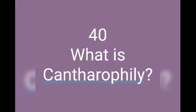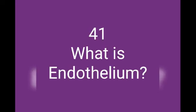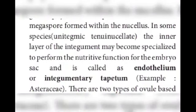Question number 40: what is cantharophily? It is a very interesting and important one. Cantharophily is pollination by the help of beetles. A beetle is a kind of insect. If pollen is transferred by the help of a beetle, then that pollination is called cantharophily. Question number 41: what is endothelium? The inner layer of the integument may become specialized to perform the nutritive function of the embryo sac, and this is called the endothelium. It is present inside the ovule, providing nutrition.